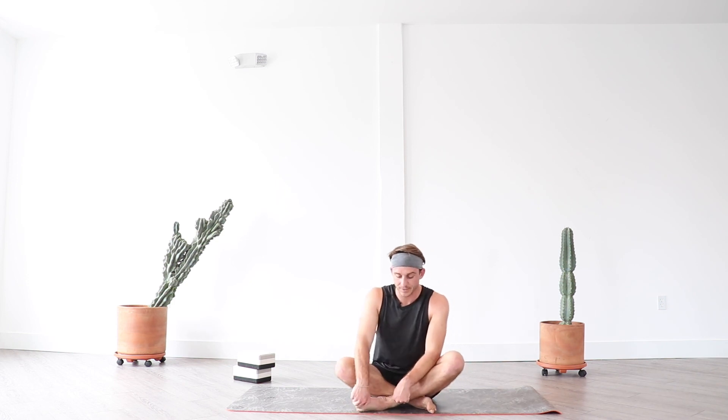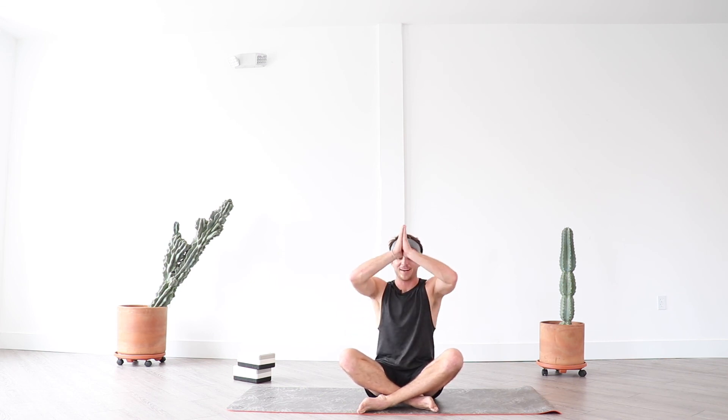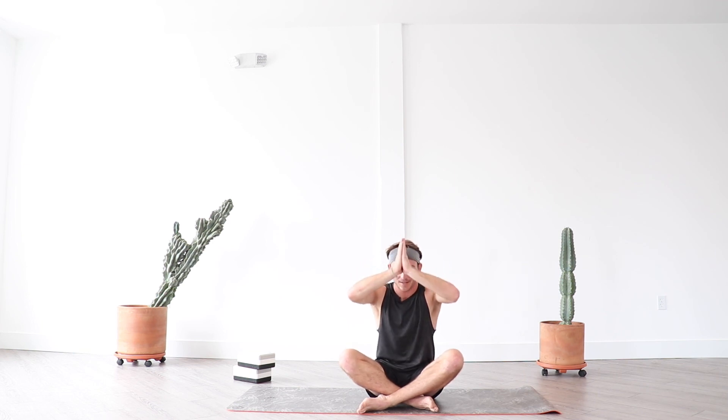Slowly come up to a seated position just as we started — press down through your tailbone, lengthen through the crown of your head, press your chin back. Bring your hands to heart center as you exhale. One breath together — take a full breath in and exhale, let it go. I want to thank each and every one of you for taking the time out of your day for yourself — it does not go unnoticed. Draw your thumbs to third eye center. It truly would not have been the same without you. Namaste.